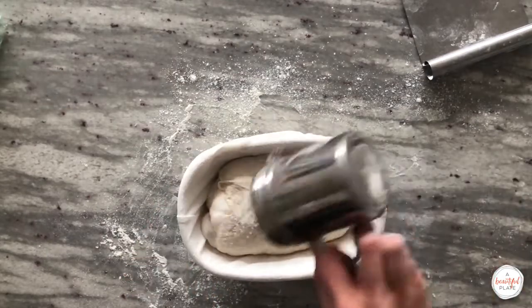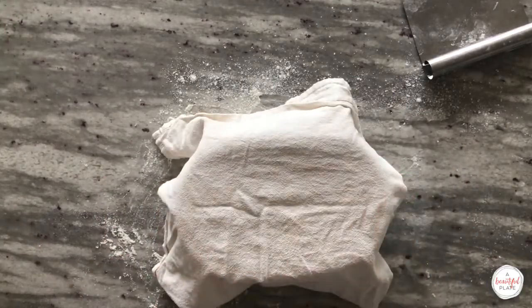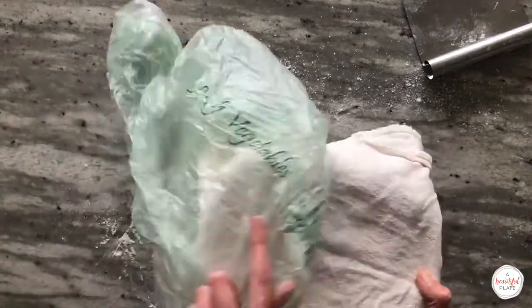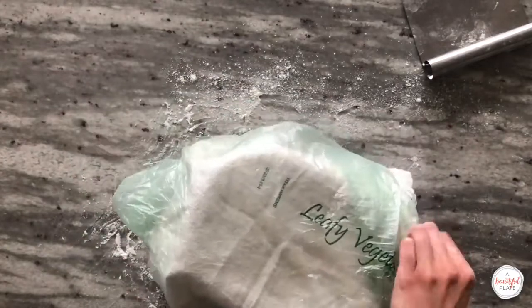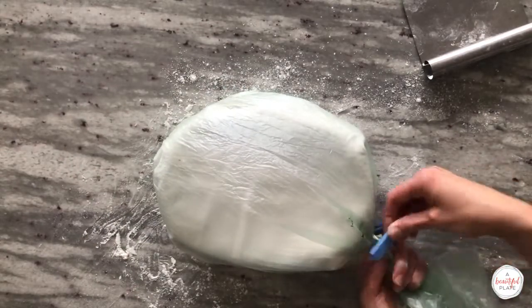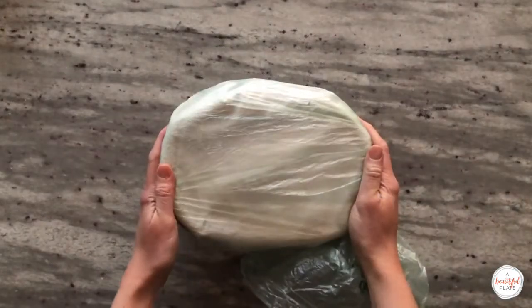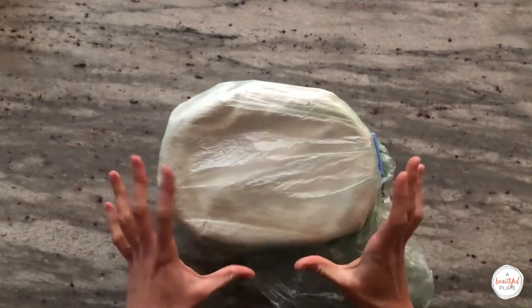Lightly dust the surface of the dough with some rice flour and drape a linen over the basket. Cover the banneton with a plastic bag — I like to use a produce bag sealed with a clip. Allow the dough to rest at room temperature for 10 minutes, then place the covered banneton in the refrigerator and retard the dough for 15 to 16 hours. This slow and cold fermentation helps develop additional flavor in the dough and improves the final crust.